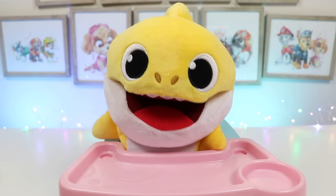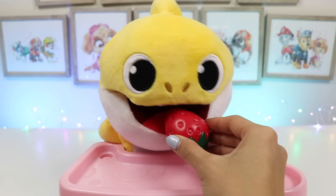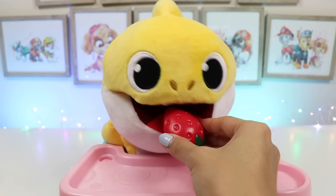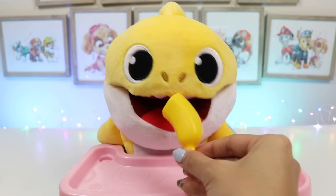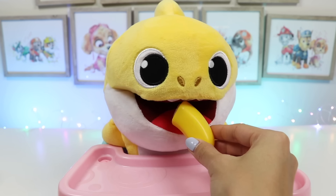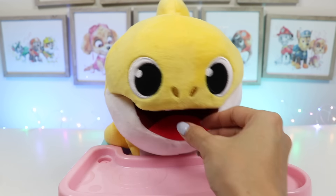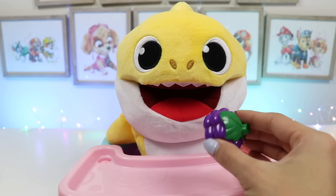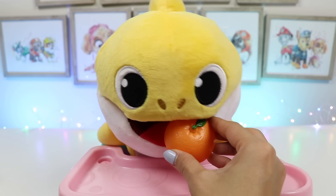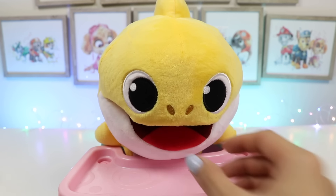Breakfast time, breakfast time! Where's the toasty pockets? You can have the pockets after you have some fruit. Okay. Let's try some strawberries. Mmm, that's actually pretty good. Here's a banana. That was mushy. Here, have some grapes — those are sweet. And the last fruit is an orange. I like that one the most.